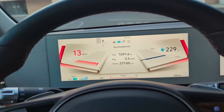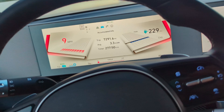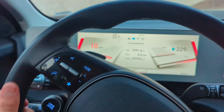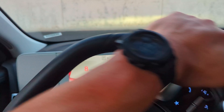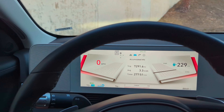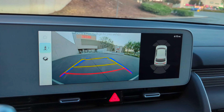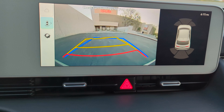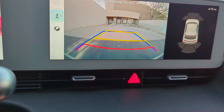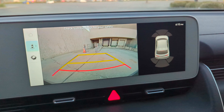It definitely has better sound deadening than a Tesla, but not a dramatic difference in my opinion. I have a feeling it's because of how the doors and windows are set up — the Tesla has frameless windows, and I think that has something to do with it. Let me know what you think.